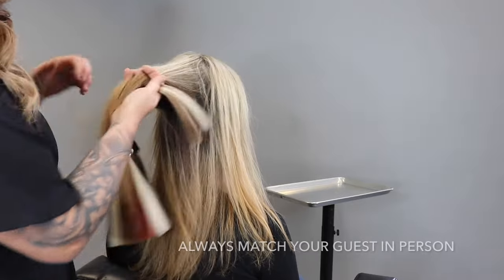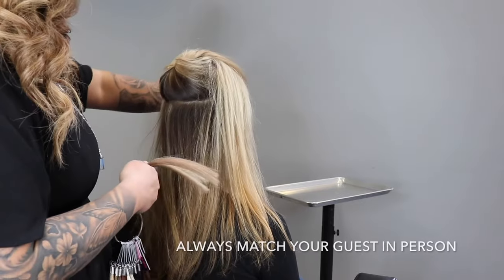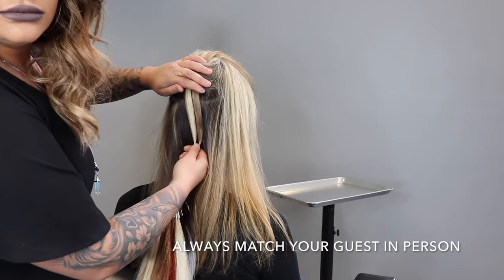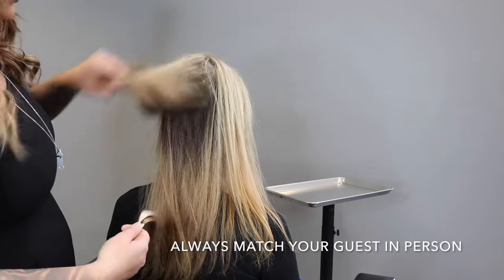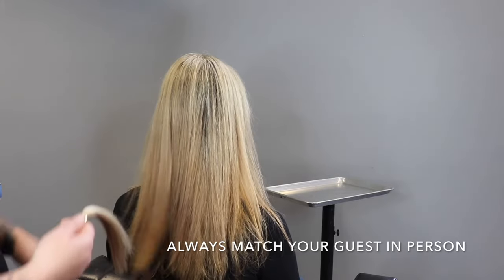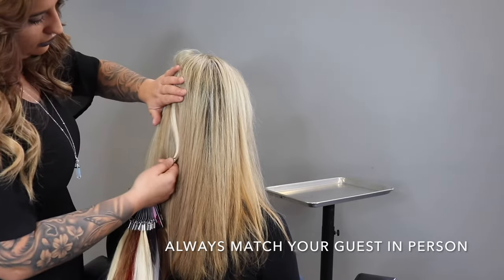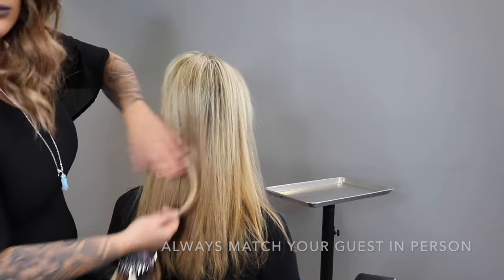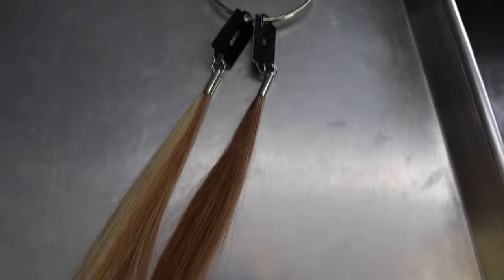When you're matching your guests, make sure you're always doing it in person to get the best blended result. I always like to take into consideration the color of their base and incorporate that into the extensions — you want to make sure it looks as natural as possible. Hold the swatch ring up to the roots, mids, and ends to create the perfect blend. I also recommend adding dimension with extensions so that it always blends and looks perfect.